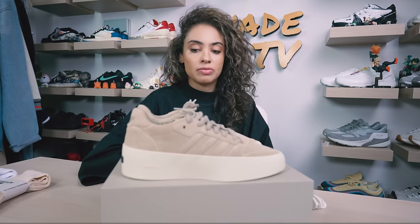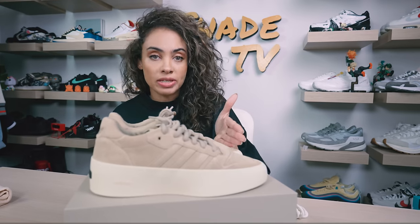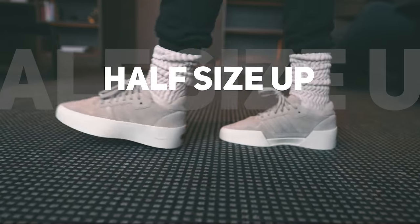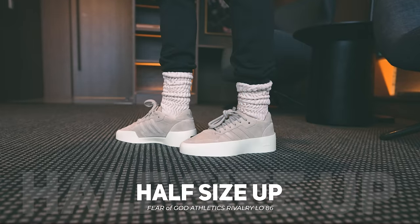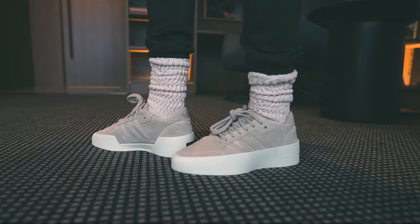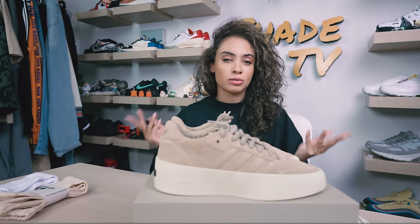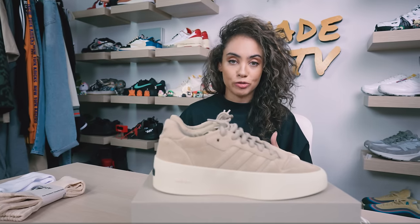Jumping into size and fit: because the shape of this is very narrow and the toe is very pointy, these fit very snug. True to size, I felt like my toes were definitely at the very edge of this specific silhouette. Rivalries typically feel a little more round, giving you more space in the toe box region. These are definitely a little bit tighter than your typical Rivalry 86 Low, so do take that into consideration when deciding on your size.